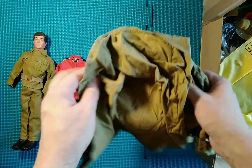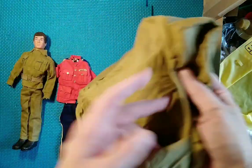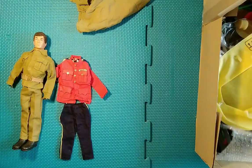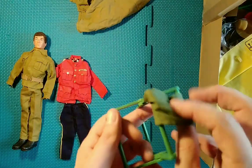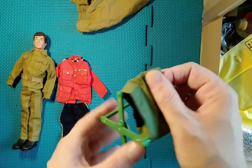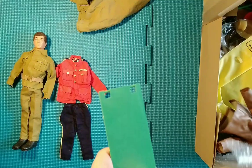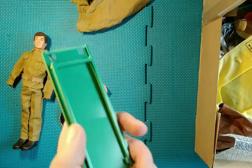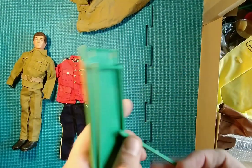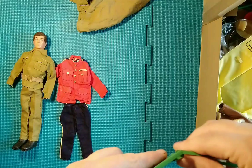We have maybe one of the Action Man tent pieces, and I can already see lots of other bits for that in here. We also have one of the deckchair seat things. And we have a table — I can't believe this — it just flew across the room. These tables click together — quite funny that.